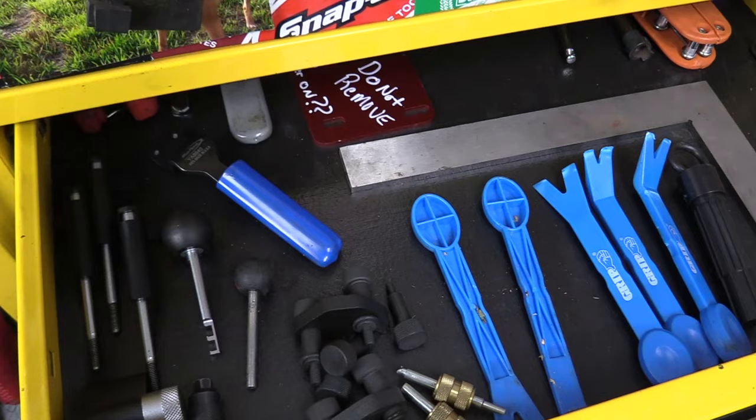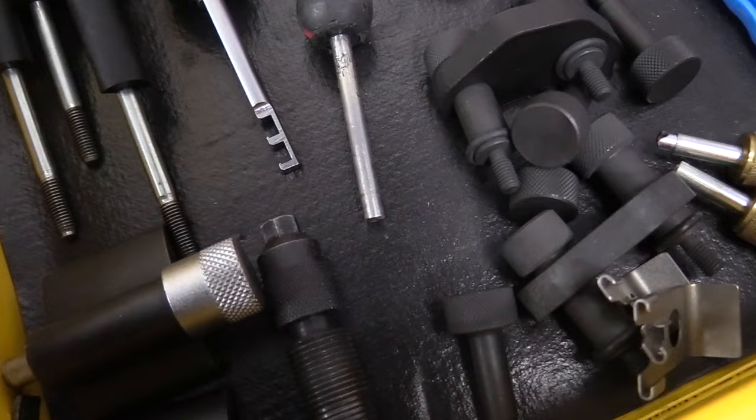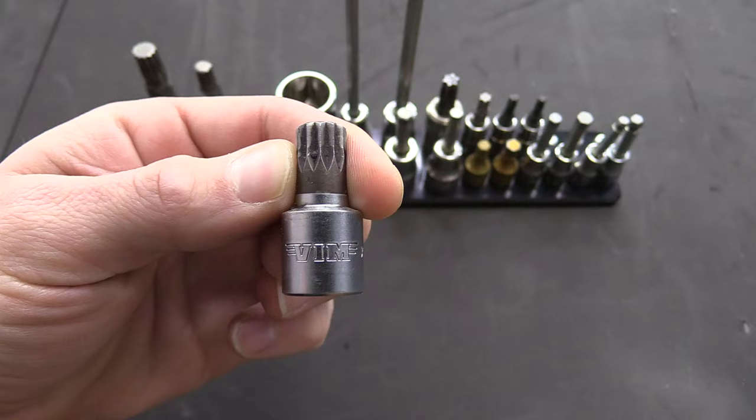Some of the things we're not going to talk about today are basic hand tools — ratchets, sockets, screwdrivers — that kind of stuff, because you're going to need that for every car. We're also not going to go super deep into highly specialized tools like timing belt tools, lock tools, and equipment like that, because not everyone is going to need that. That is very specialized.